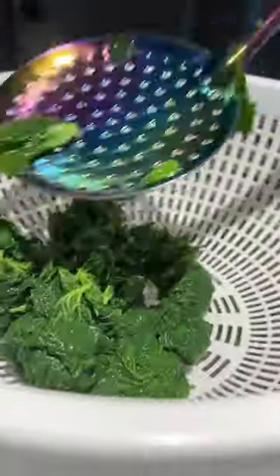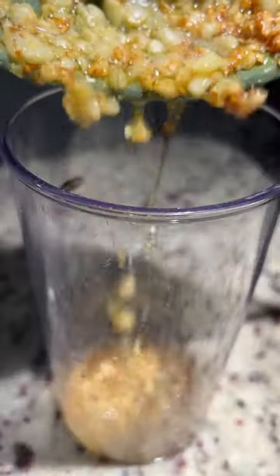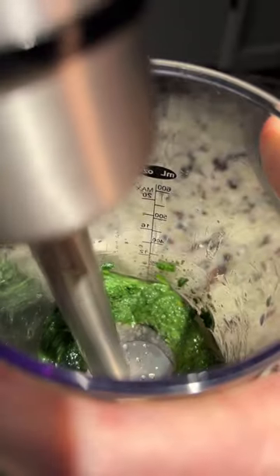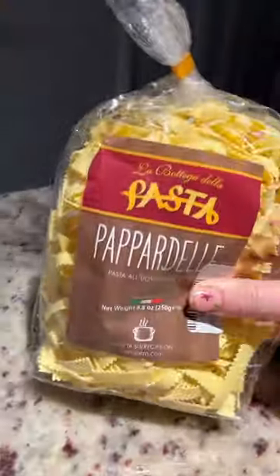I removed all the extra liquid, then adding garlic butter and the stinging nettles with a little bit of walnut oil to a blender. Making a pesto type sauce to pair with pasta.